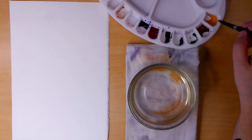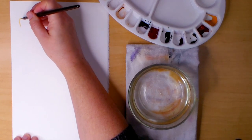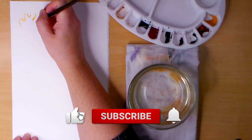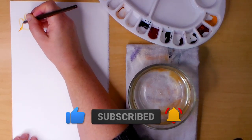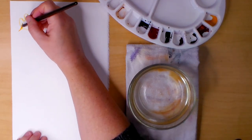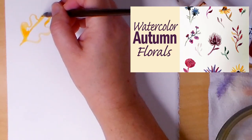If this is your first visit, my name is Ora and on my channel I teach drawing and painting tutorials, so if you want to learn more about making art please consider subscribing to my channel. In my last tutorial I demonstrated how to paint simple autumn flowers and berries and I will link to that video in the description below.